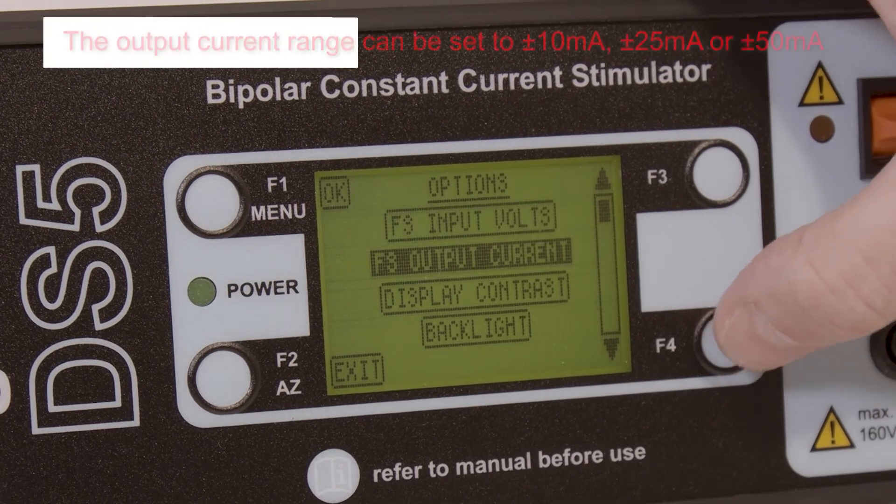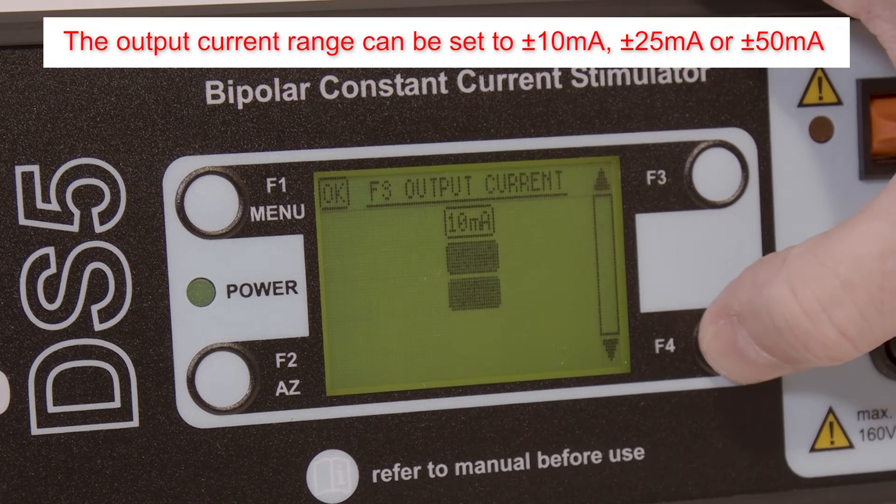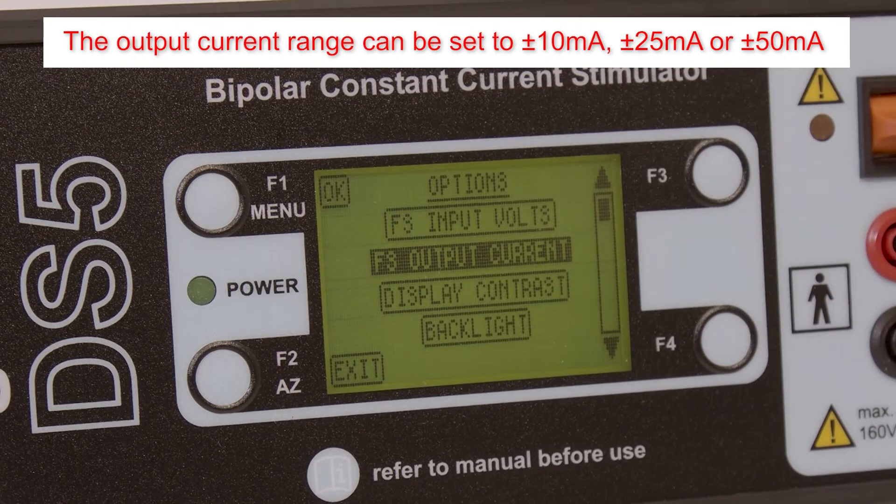There are three options for the output current range: 10mA, 25mA, or 50mA. This should be set at a value suitable for the chosen stimulation protocol.